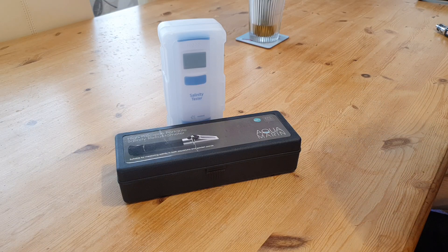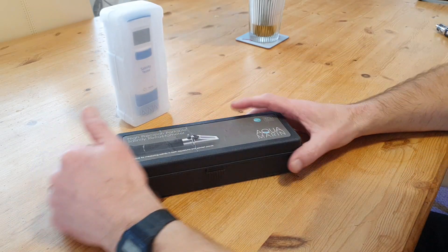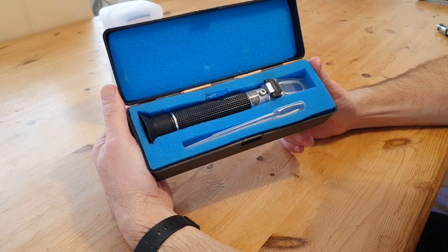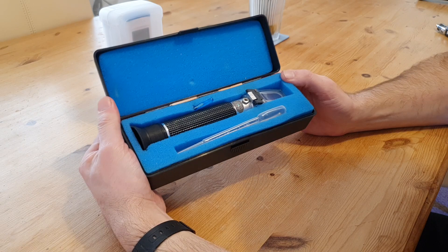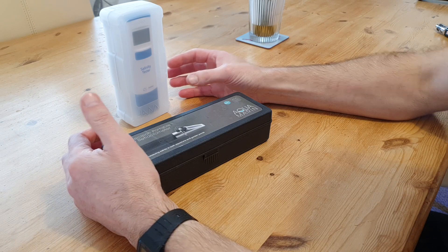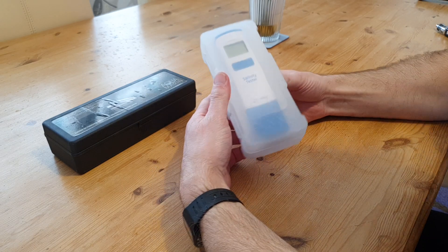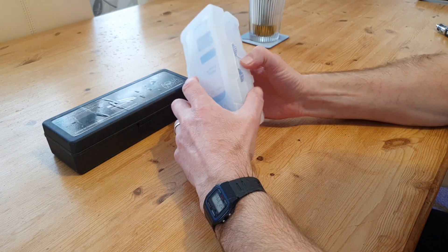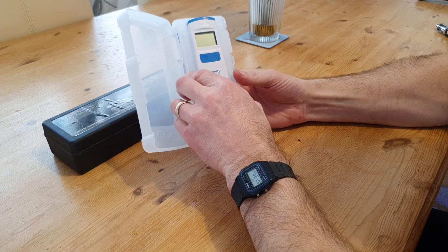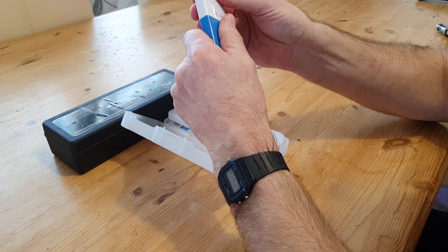For as long as I can remember with all my reef tanks I've always used the trusty refractometer, calibrated every single time, and set my salt level at 35 parts per thousand. Now recently, a lot of you have probably noticed the introduction of these new digital testers. This is probably one of the most popular ones, made by Hanna. Hanna are a very trusted company in our reefing community and this is their salinity tester — quite expensive, about 85 quid.